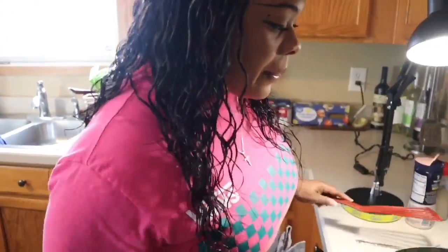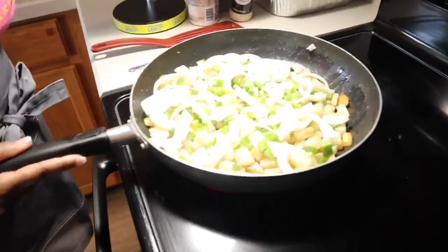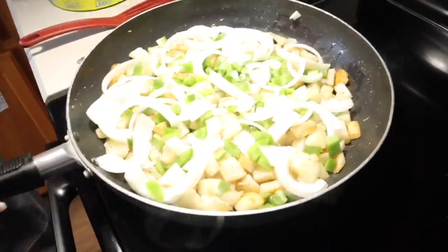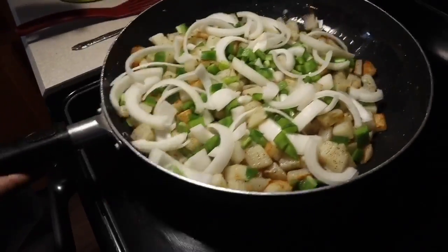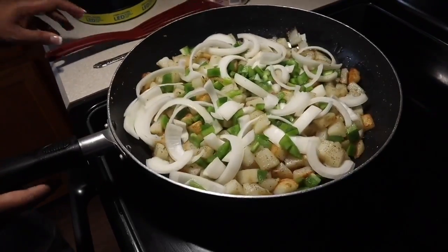Just give them a nice shake every once in a while. We'll start to see a beautiful golden brown crust on the bottom side of the potatoes and that will be the indication that it's time to give them a turn.